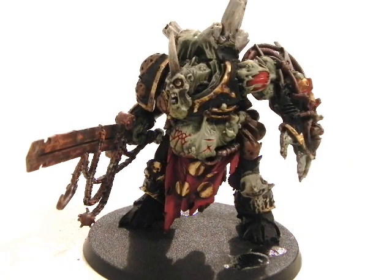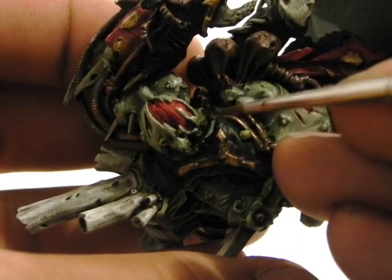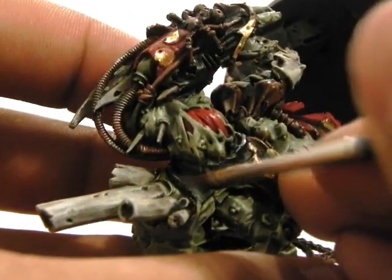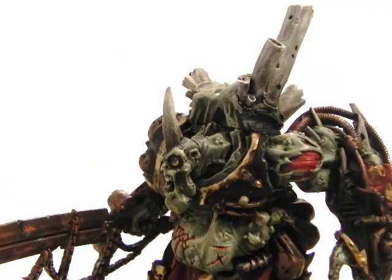Now I'm going to use Codex Gray to start highlighting the black parts of the armor. You may notice there are a lot of edges you can go over with this color — that'll make them pop and show better on the miniature.